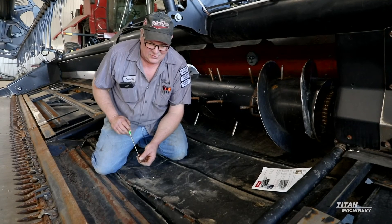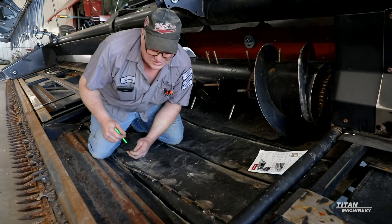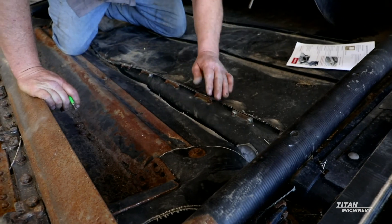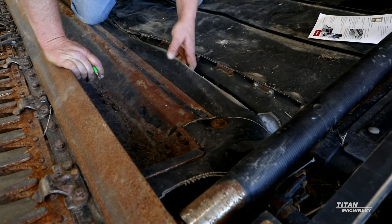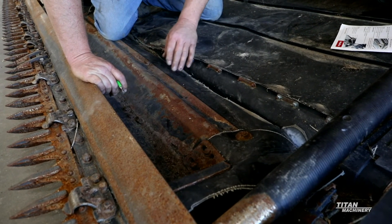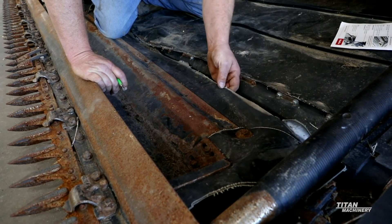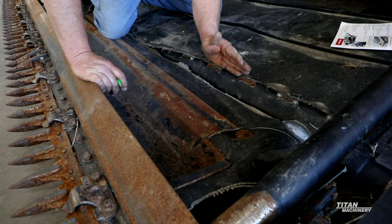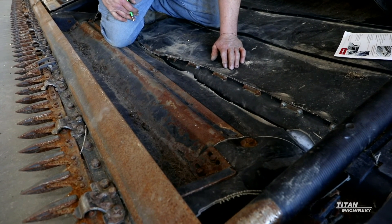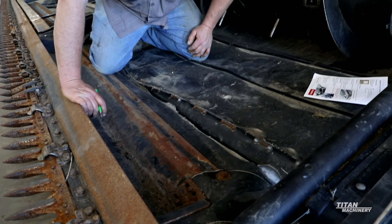Also, on the front of your draper heads they have a seed saver kit. Some of the older headers did not have it. As you can see, this one does - there are these corner pieces on both sides that help stop the side draper from pulling product back down around with it. There's also one that goes by the center draper so that product can't fall in between the area of the reel and your front. As you can see, this belting is kind of worn out already - this one needs to be replaced. That belt should come back about to this area if it was new, to prevent crop from getting pulled down in behind. That kit is available from Macdon and it's part number 279-028.